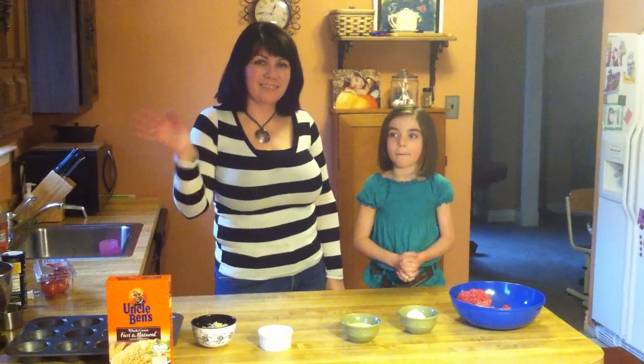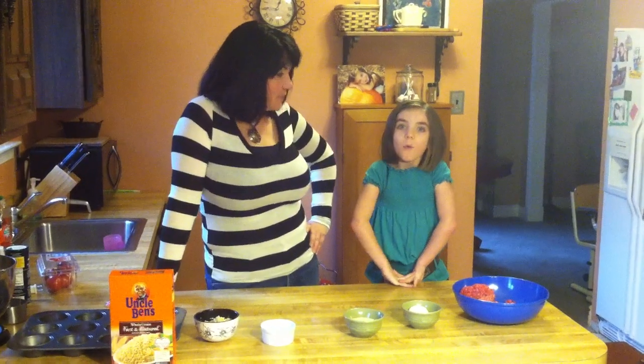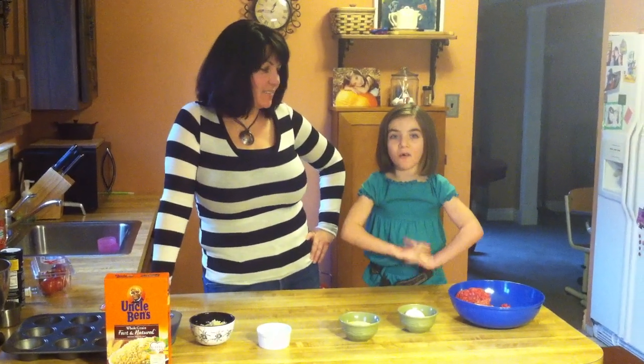Welcome to Charlie's Kitchen. I'm Charlie and that's my mom. What are we going to make today? We're going to make mini meatloafs with special ingredients — Uncle Ben's rice.